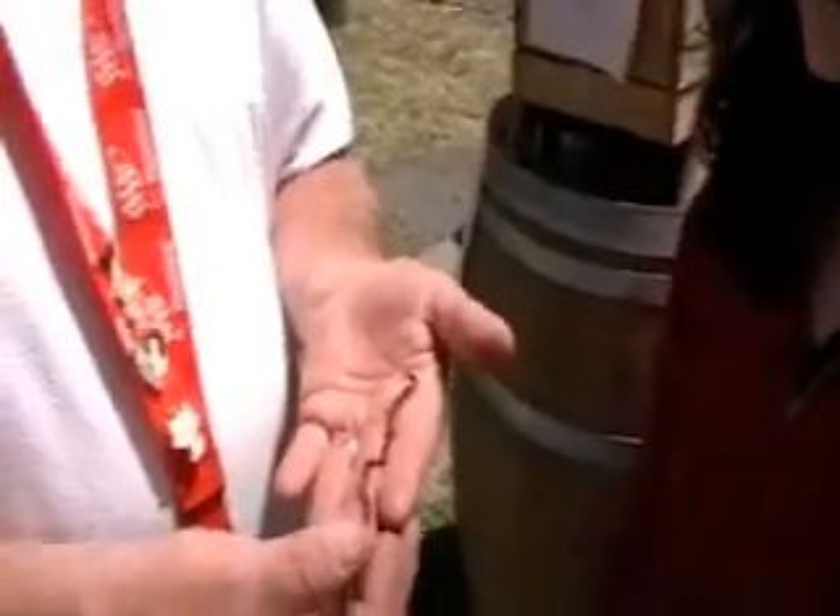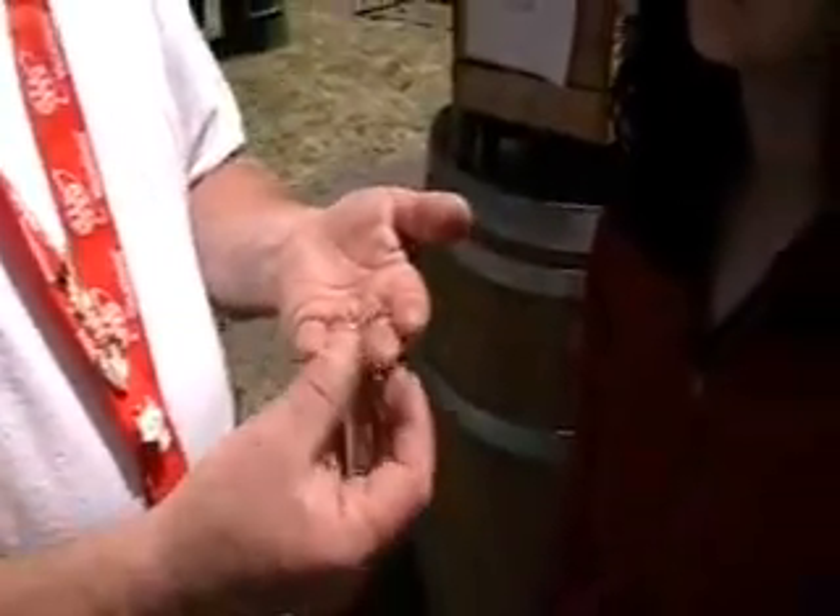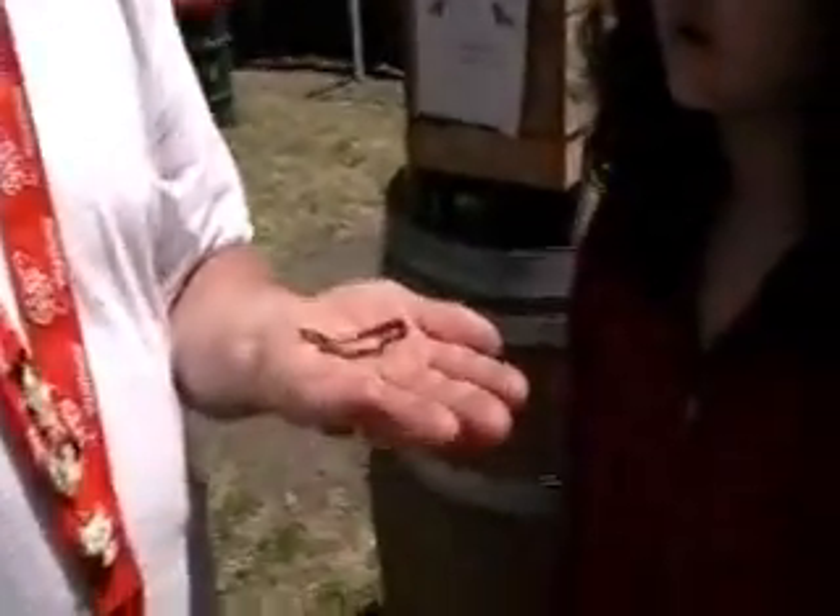Can you cut part of it in half and it'll regrow? Not this one. Earthworms — if you cut an earthworm in half, one side may survive, the head side, but the body side's dead. So that's kind of fiction.